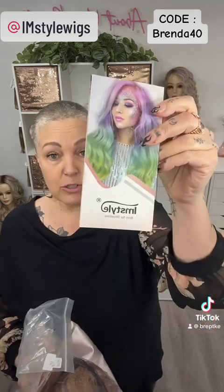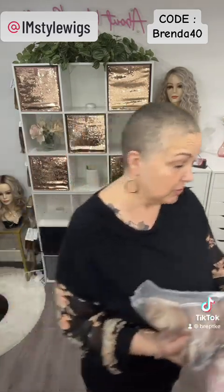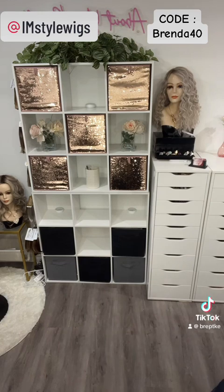It comes in a beautiful pink satin bag. You get their two-piece wig caps and their I Am Style brochure, which gives you tips, maintenance, and all that kind of fun stuff — questions answered. Really, really nice features. This is their number 29.